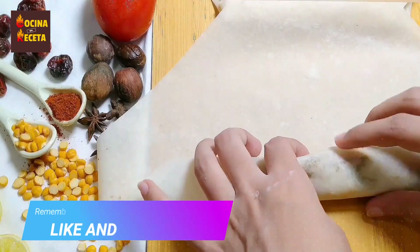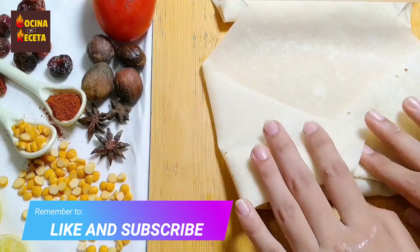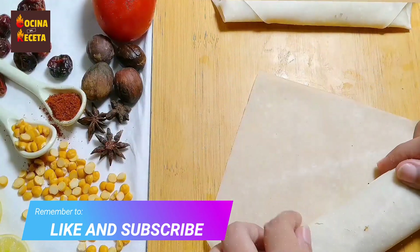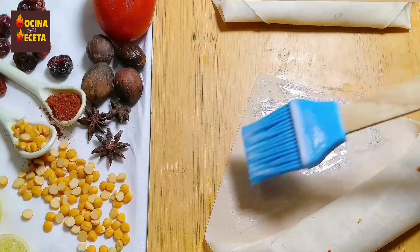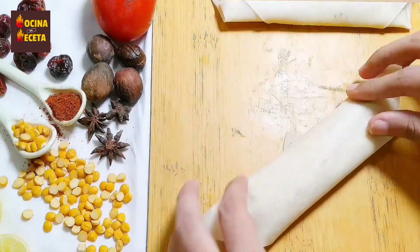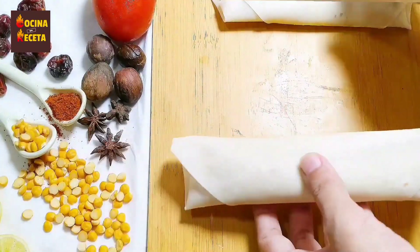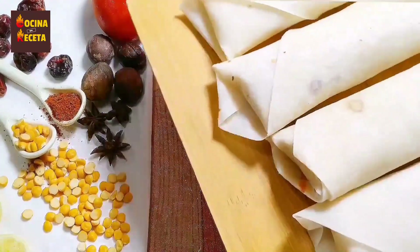While I'm making these rolls, why don't you go hit the subscribe button? Once you hit it, you'll see a bell icon — if you tap that, you'll be notified of my latest videos first. And if you really like my videos, remember to like and share with your friends and family.